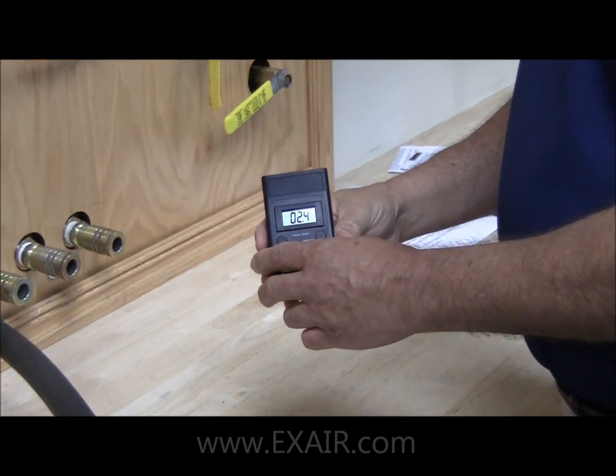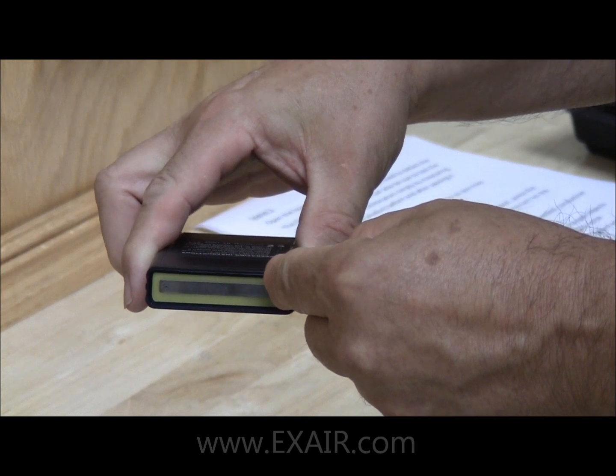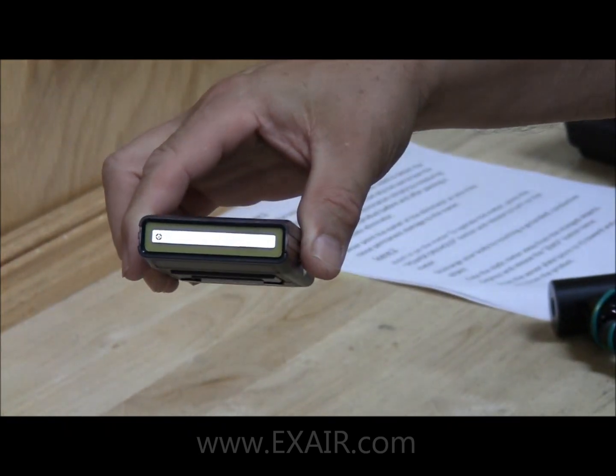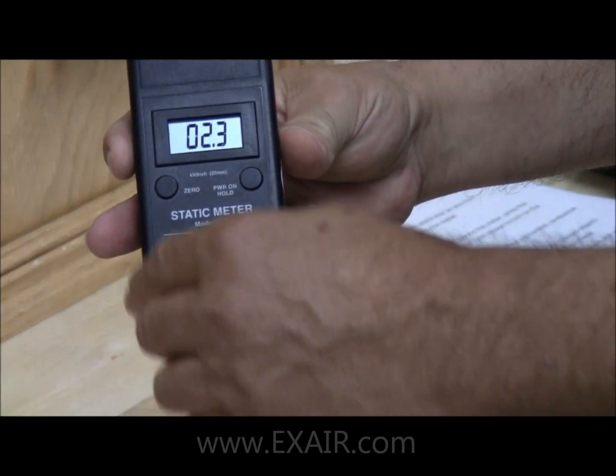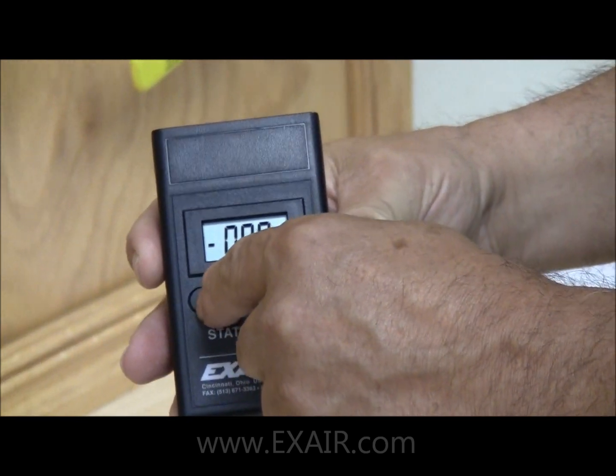Now we need to zero out the meter. Point the monitor plate away from where the static charge is, and then press the zero button once, twice.